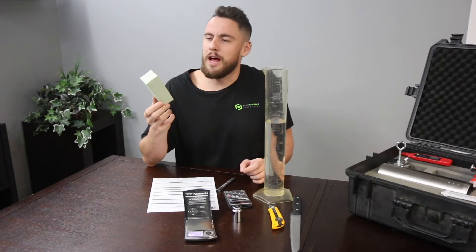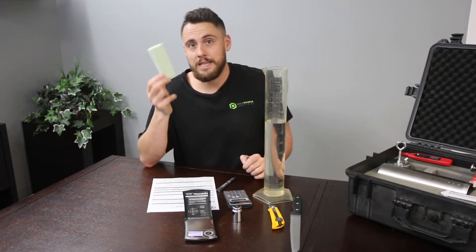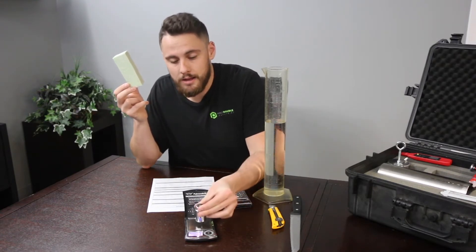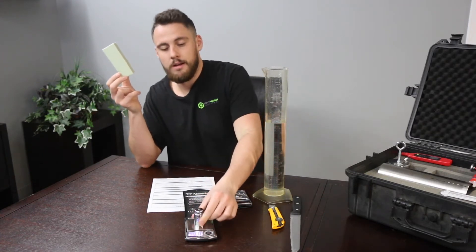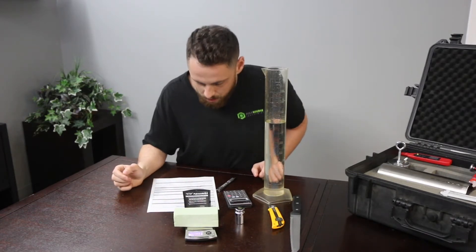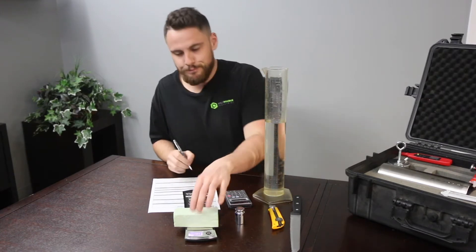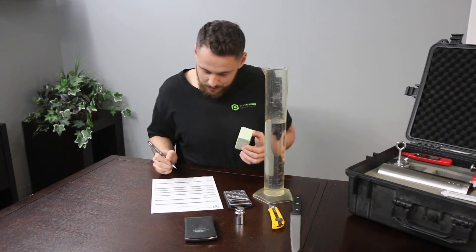Now that we've cut our sample, make sure that all of your sides are smooth. We're then going to take this sample and check on our palm scale with our 200-gram weight that the palm scale is accurate. Then we're going to put our sample on. Alright, we got 6.56 grams. Now that we have the weight, we've written down our 6.56.